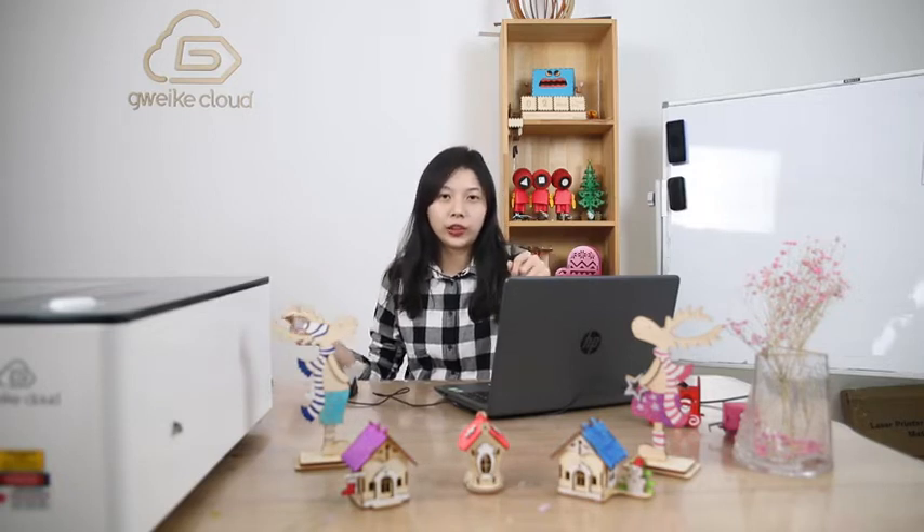One is USB cable to control by Lightburn or our own software GVC Cloud. The second type is to use the internet cable to connect your Wi-Fi router at home. The third is to use GVC Cloud — our cloud system, our website — to connect your machine directly.